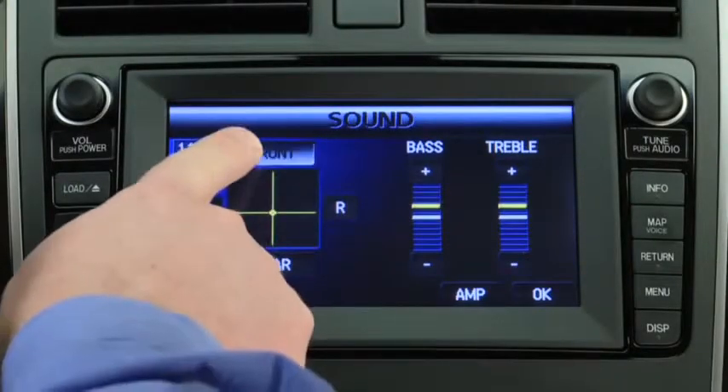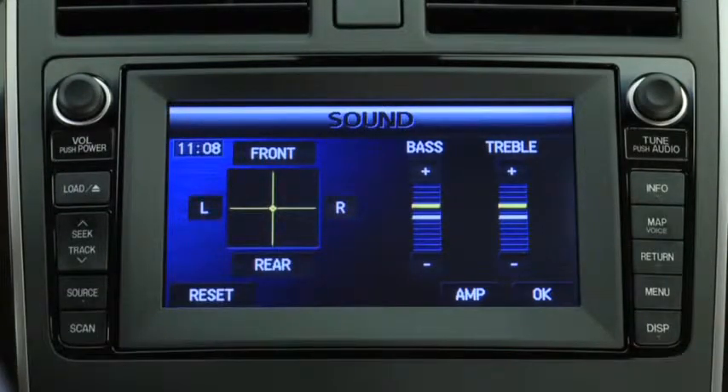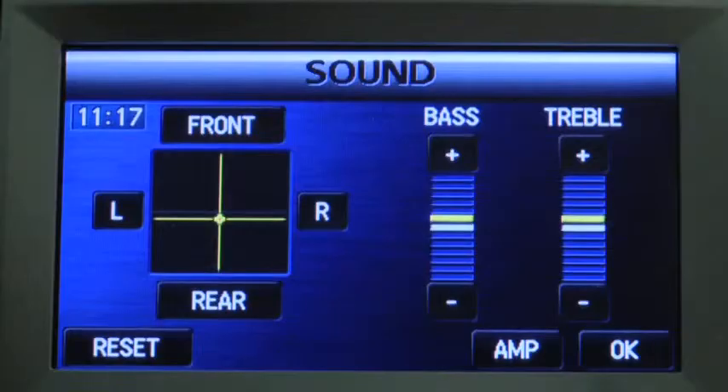Select the front on-screen button to increase the volume at the front, and the rear on-screen button to increase the volume to the rear. Select the L on-screen button to increase the volume to the left, and the R on-screen button to increase the volume to the right.